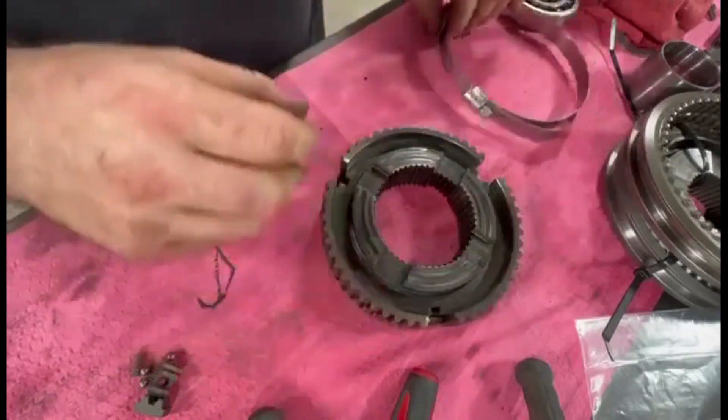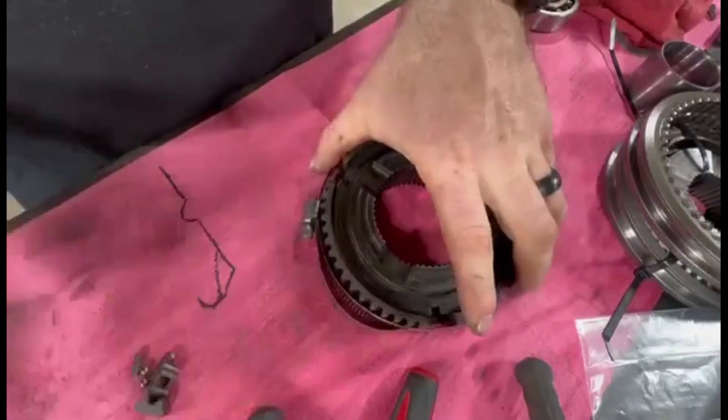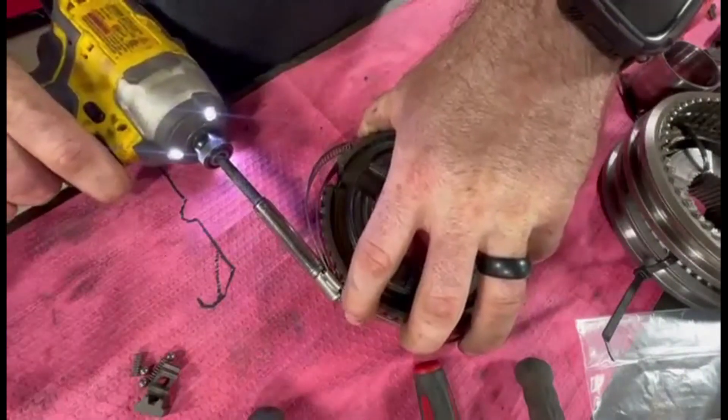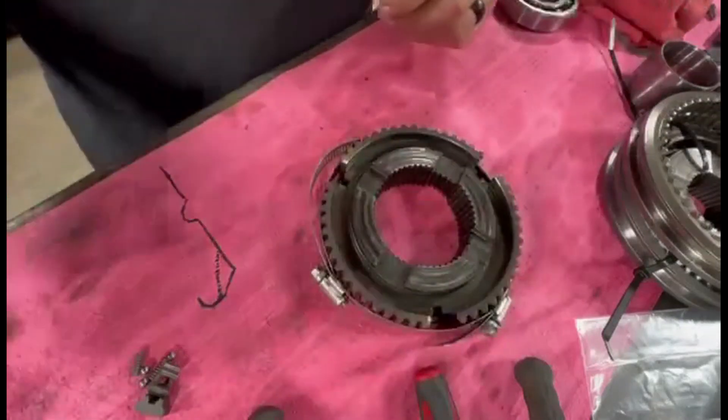We're gonna put this guy right here. Got two hose clamps, throw this on here — snug but not like super tight.